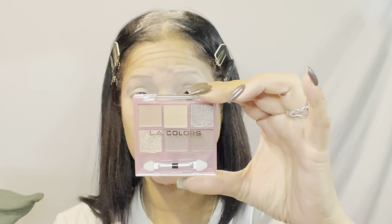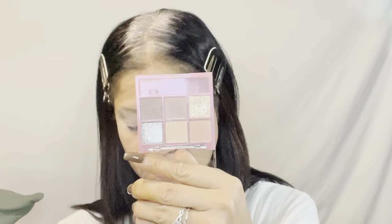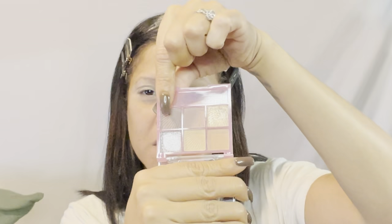For eyeshadow I picked up two palettes by LA Colors. One is in 'Almost Nude' — let me open up and show you these shades, they are really really pretty. And then the next one is in 'Playful,' very very beautiful, I love all these shades. The first shade we're going to dip into from the Almost Nude palette is this brown shade right here.